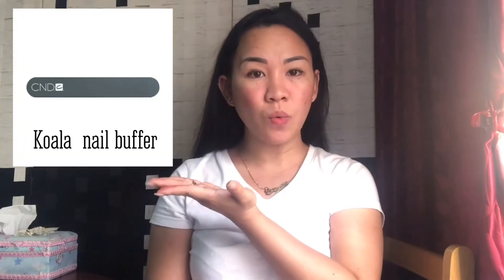This is called the Canga file and it's 240 over 240 grit — to refine and rebalance your nails. You cannot use just any grit or file, especially on natural nails, as it can damage the nail plate. The higher the grit number, the better. This is the Koala buffer — it's 240 over 1200 grit — to reduce scratching and create shine on enhancement and natural nails.